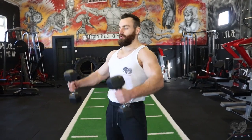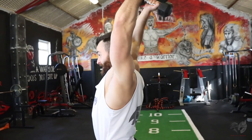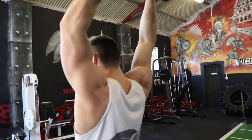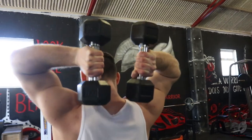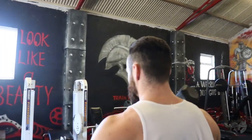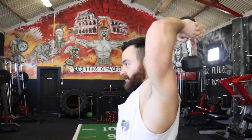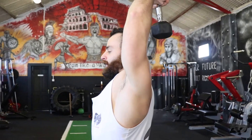The final exercise targets the triceps with the overhead dumbbell extension. I'll showcase with two dumbbells and then one — up over the head, down and right back up. This can also be performed with just one dumbbell: up above the head, coming down and then fully extending.